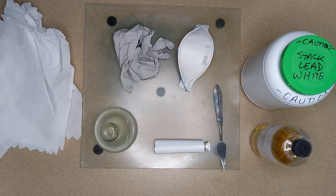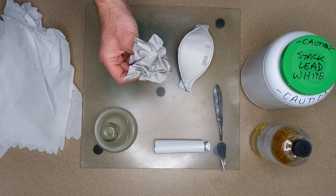McGarran Flack here. Have you ever wondered how to make oil paint? Well in this video I'm going to show you how to do it. We'll go over safety equipment, the tools that you'll need to be able to successfully do it. I'll demonstrate how to do it and then how to put it into a tube. It's all here — learning how to make some oil paint. So let's get into it.